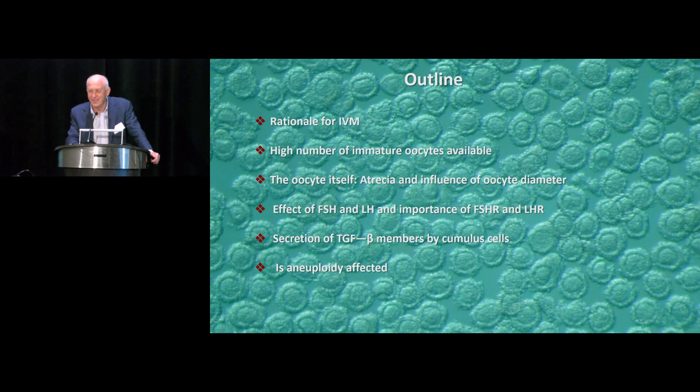These are immature oocytes — probably haven't seen that many immature oocytes before, but they are all from mice, so it's a different story. The question is: what is the rationale, how many oocytes are we capable of collecting from these ovaries, are the oocytes different, smaller, more atretic? How do FSH and LH affect oocyte maturation? I'm going to present some absolutely new data — just a week old, unpublished — but very encouraging and interesting.